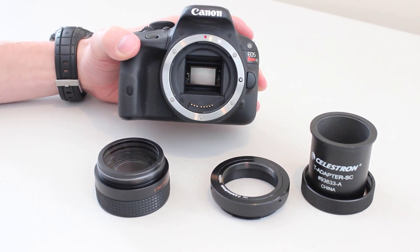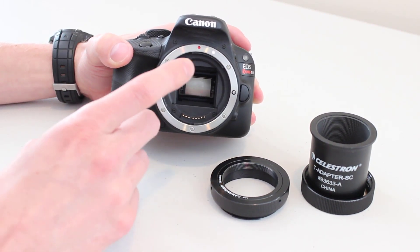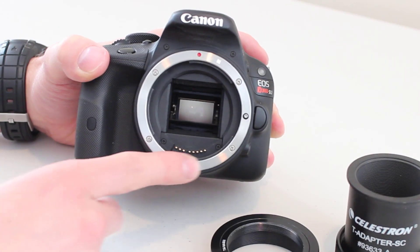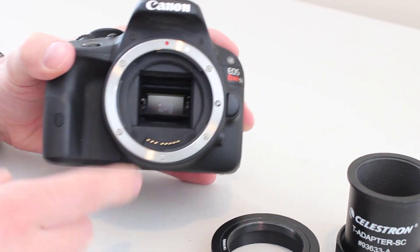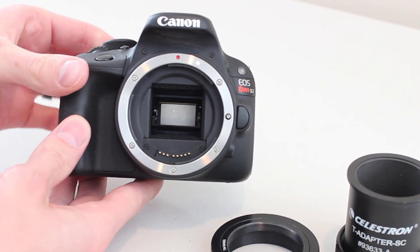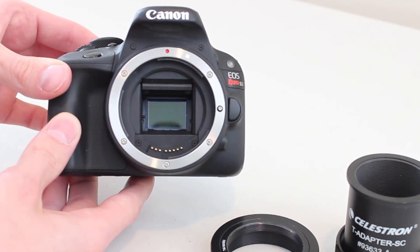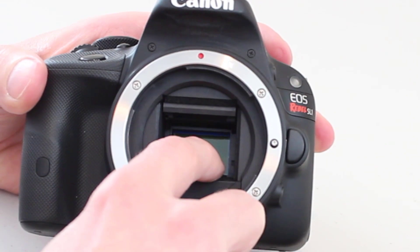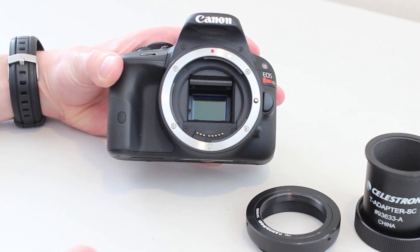The majority of DSLRs on the market have a back focus of 45mm built into them. If you measure the distance from the imaging sensor to the flange, you'll see it's 45mm. The flange, for new DSLR users, is where our lenses and other accessories attach to the camera. The sensor is hidden behind this mirror — if I pretend like I'm taking a picture, the mirror will flip up and you will see the sensor. It's deep within the body of the camera, and that distance from the sensor to the flange is 45mm on most DSLRs. So we're starting right there at 45.